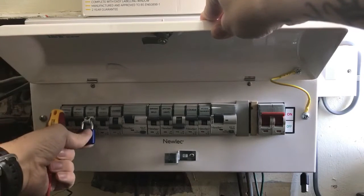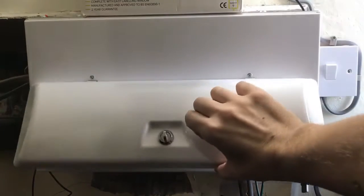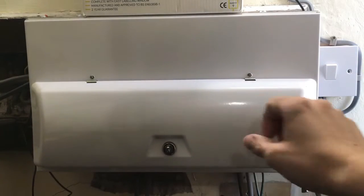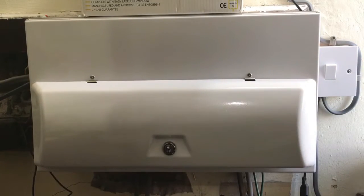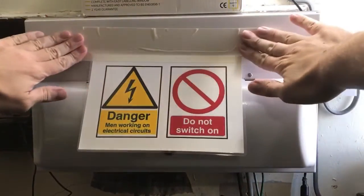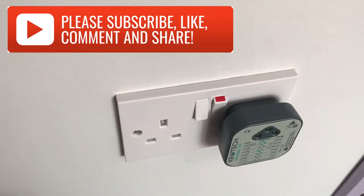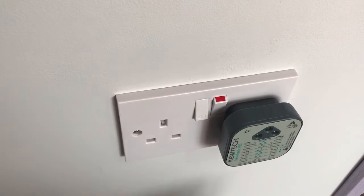Now we know that's safe. As a final precaution, put a sign on it just to let people know that we're working on the circuit and not to put it back on. The lights have gone off on the socket tester, which indicates that the power has been turned off.